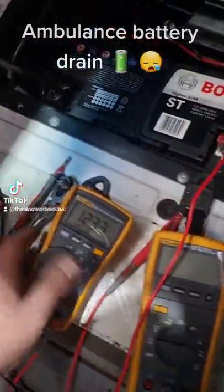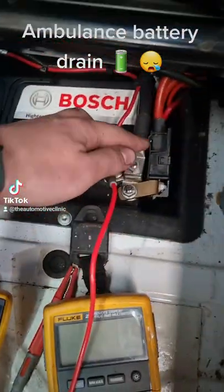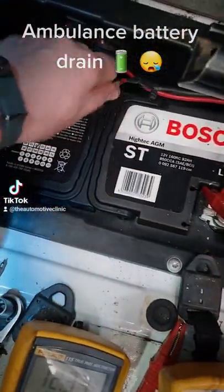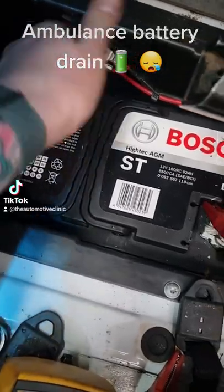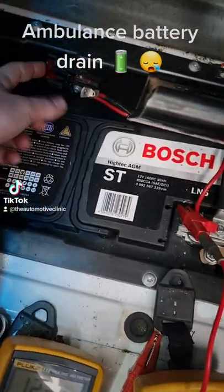We've temporarily fixed the drain. We chased the drain down initially — I went through these main fuses here and then checked this aftermarket 50 amp fuse. We had a 110 milliamp drain going through this fuse here.